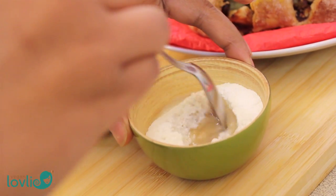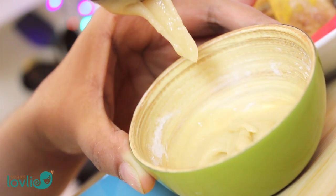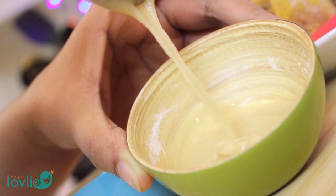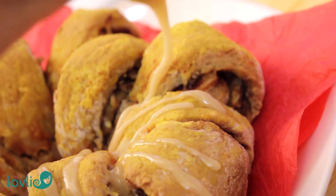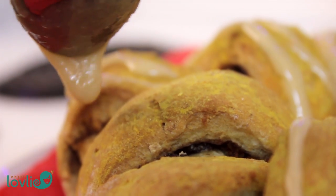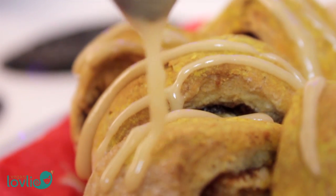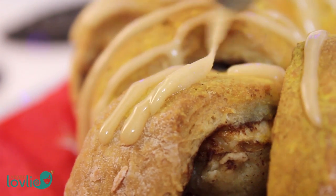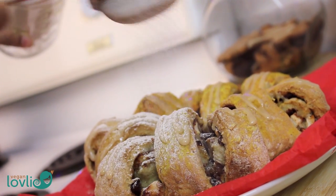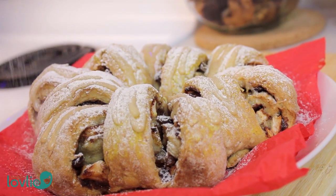I am using homemade icing sugar — one and a quarter cups — to which I'm adding two teaspoons of water. Mix well until you get a somewhat runny consistency, then drizzle the icing on the bread. You may also dust the bread with some powdered sugar to give it a nice frosty, holiday look.